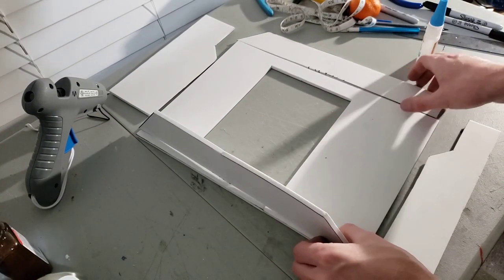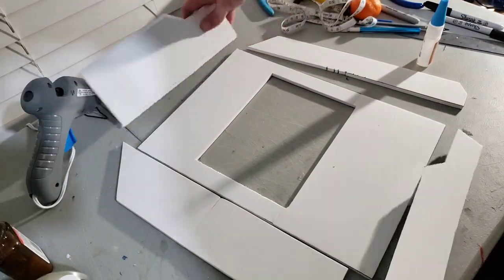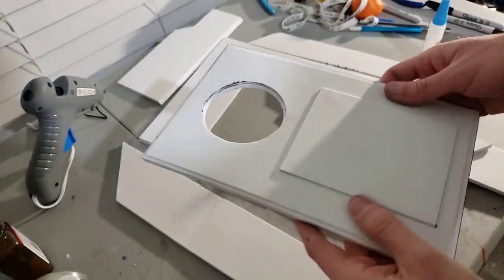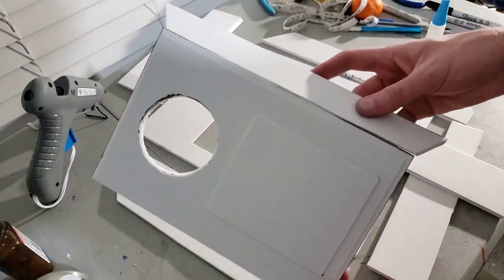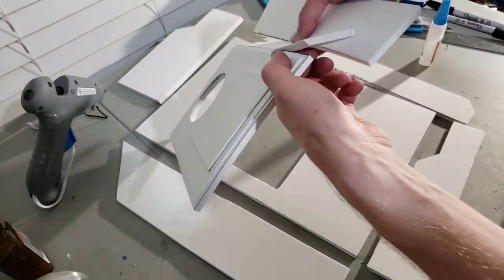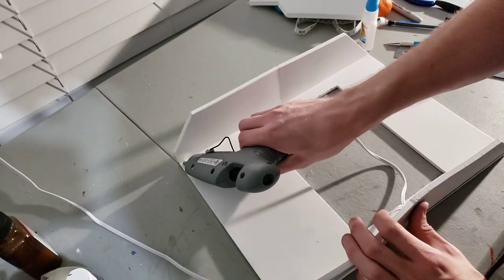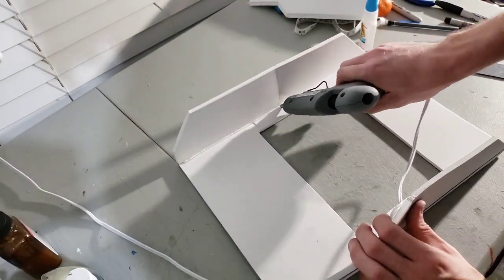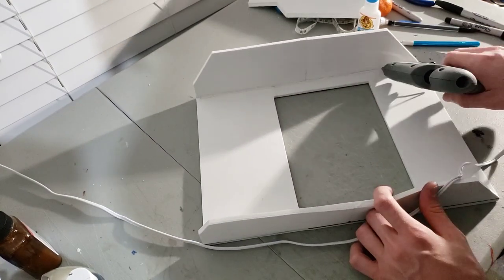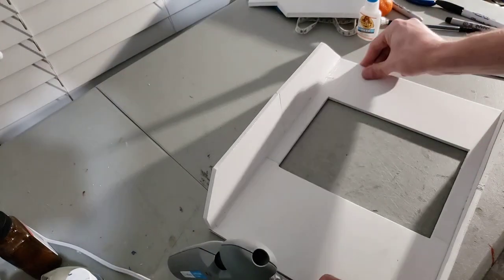Here we can see everything all coming together into the general box shape. You'll want to take note that the hole in the center is specifically for the clone trooper armor — it's going to fit on that mini backpack built into the clone trooper's back. So if you weren't going to fit this onto the clone trooper, you might not need this hole. This hot glue I'm adding here is purely for support on the inside to make sure none of the panels on the side would cave in.